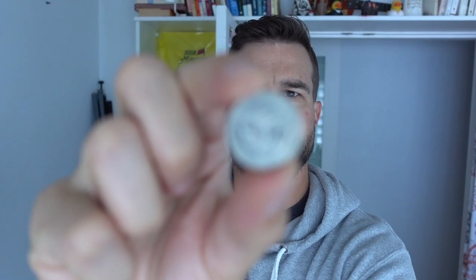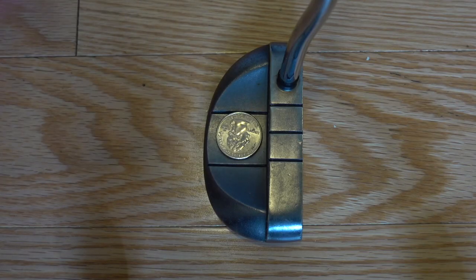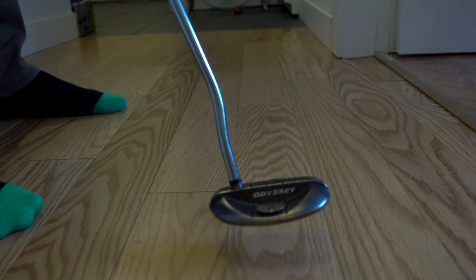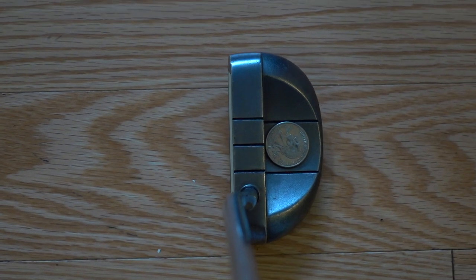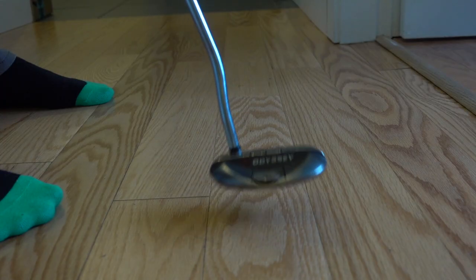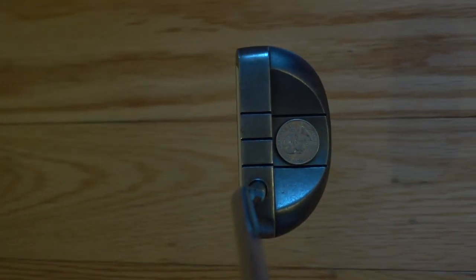A great way to get the spasms out of your putting stroke is by using a coin. Place a coin on the back of your putter and make your regular stroke. If the coin stays on, you have a nice smooth transition from your backswing to your forward swing. If the coin falls off at your transition, you may be putting more of a hit into your stroke as opposed to a swing. You can even perform this drill with a ball, because the main focus here is the transition.